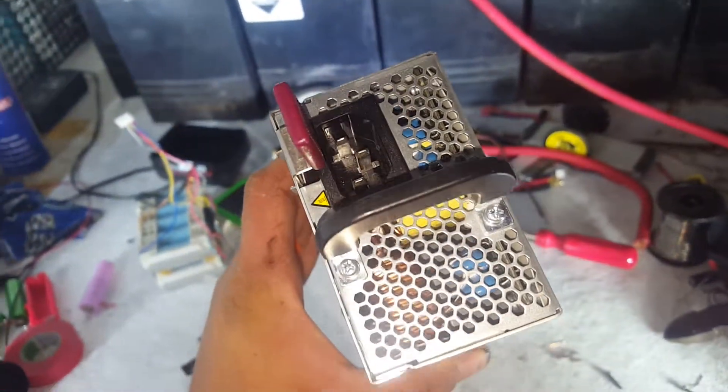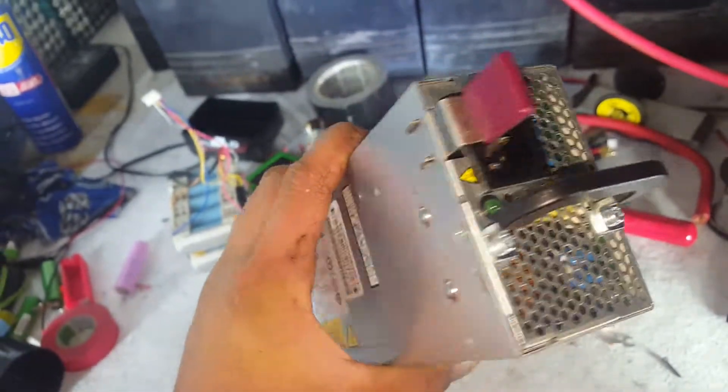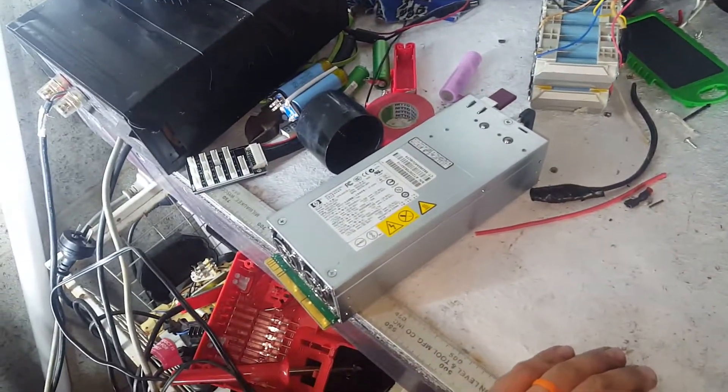Hot swappable, and manages to keep itself cool with 1000 watts going through it.